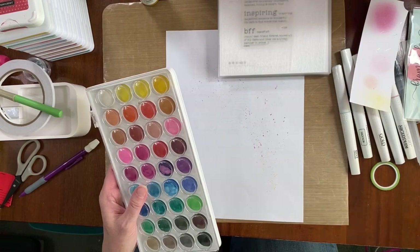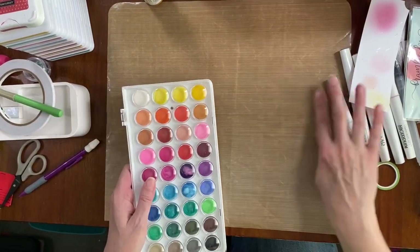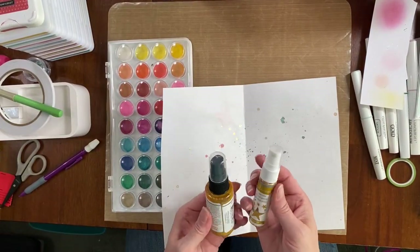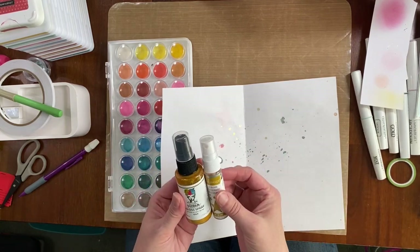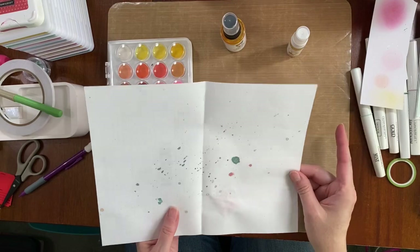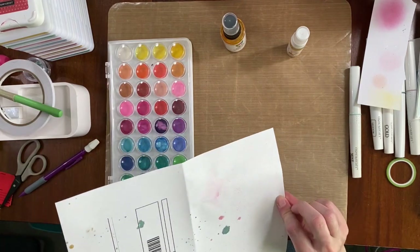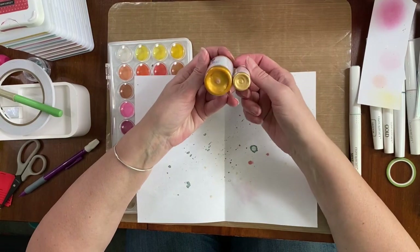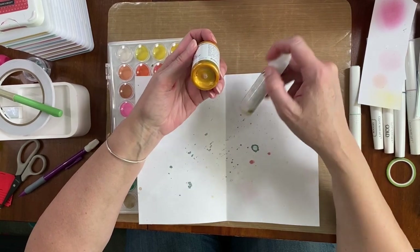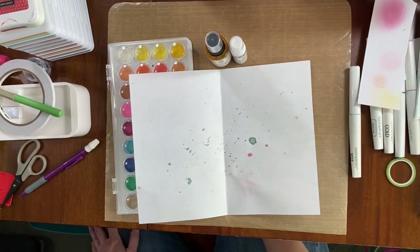I'm putting the watercolors away — that's for another day. I need to get this layout finished, I'm already late, sorry Joanne! I do want to add some gold, so I sprayed a little bit of Hottie Swap and a little of this Diane Wakely — I think they're just different shades of gold. I'll spray them again or splat them and see which one matches the gold in the sticker sheet better.